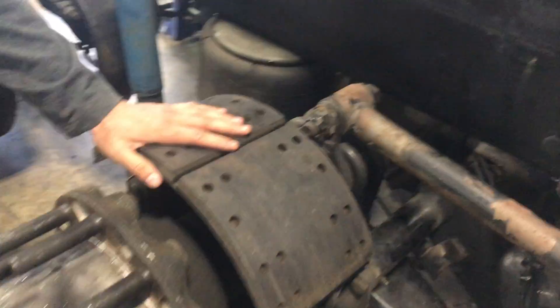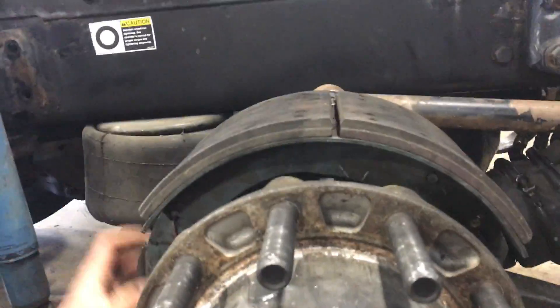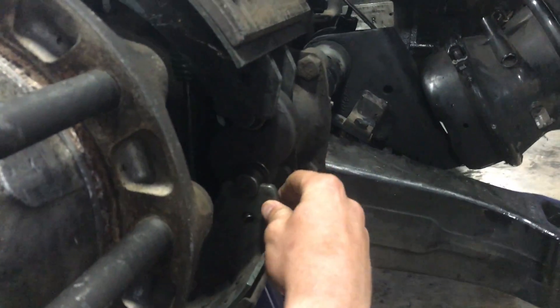You're going to inspect your shoes and your springs, make sure there's no excessive wear. Come in here and inspect your S-cam, make sure the bushings are all good.